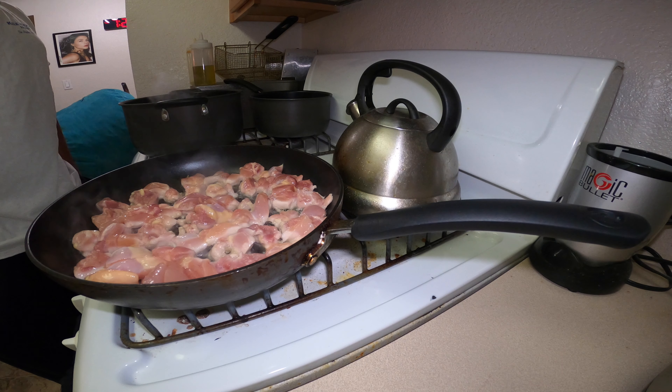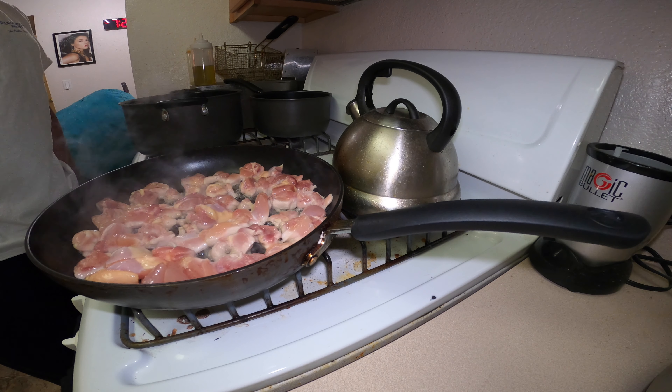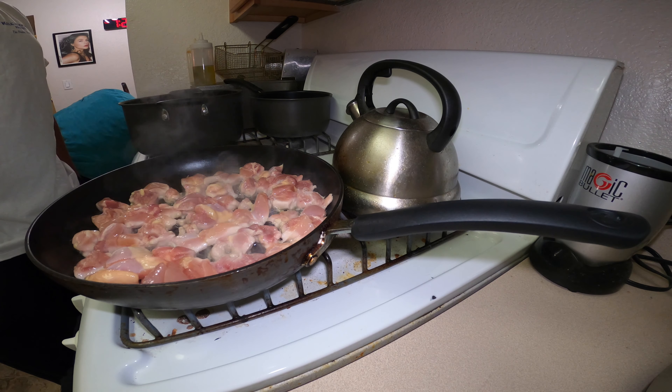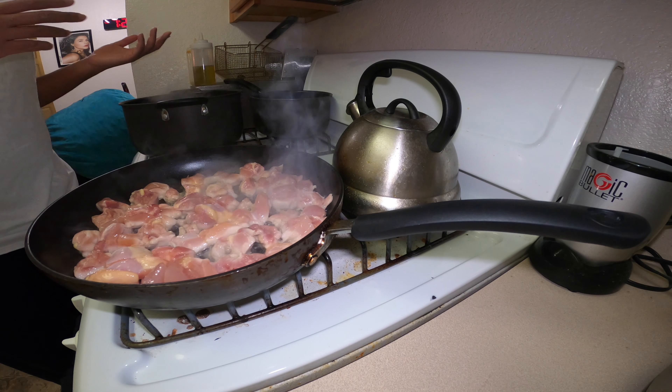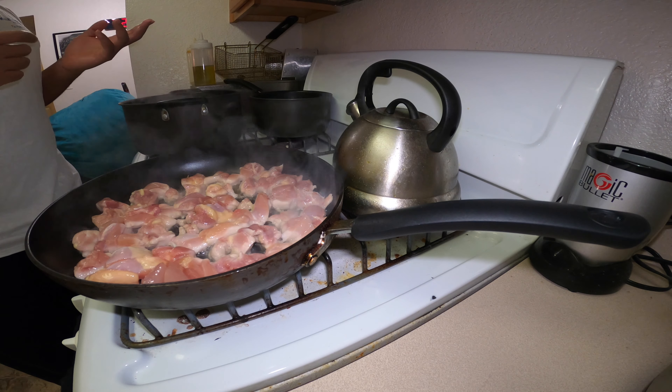Alright, what's good y'all. Today we are going to do some healthy shit. It's good if you're working out or whatever, or if you got kids that don't want to eat broccoli. I got some frozen broccoli here that's defrosting, and right here I got some chicken — particularly thighs, but you can use breast or whatever you want to use.